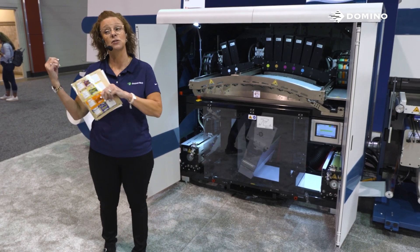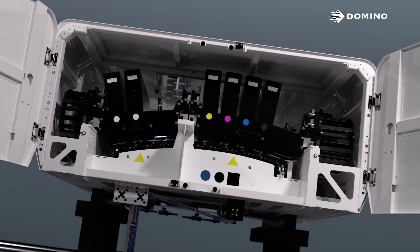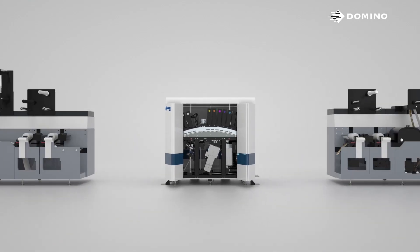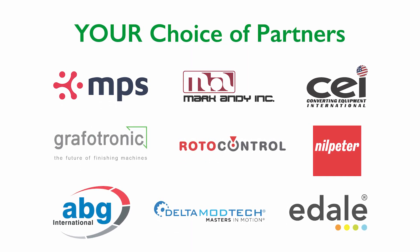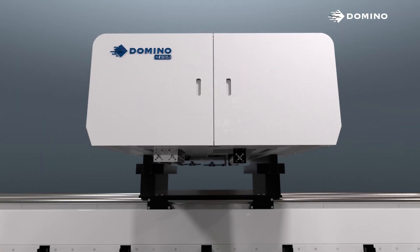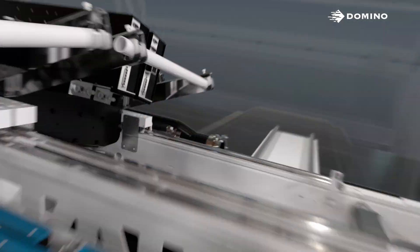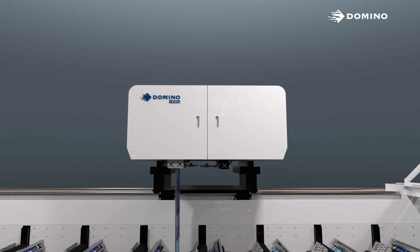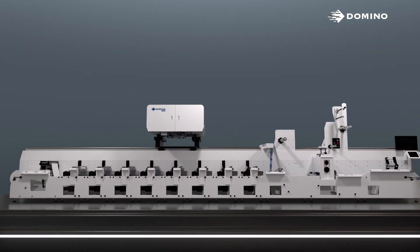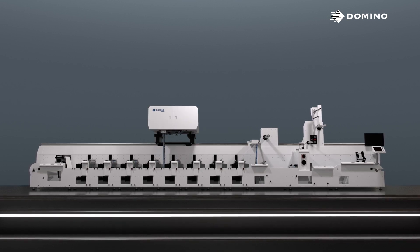The N6 comes in the roll-to-roll version you see here behind me. It also comes in a retrofit print module and, by far, our most popular, as a hybrid press by working with one of our industry-leading OEM partners. I'd like to show you the new N610i-R retrofit module. This module allows the inkjet technology of the N6 to be retrofitted onto most existing flexo presses, basically taking your current flexo press and turning it into a hybrid without the need for additional space.